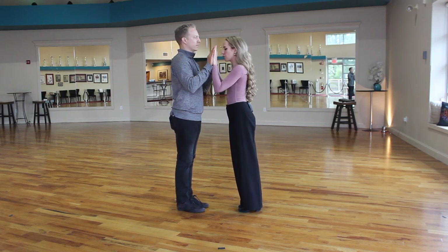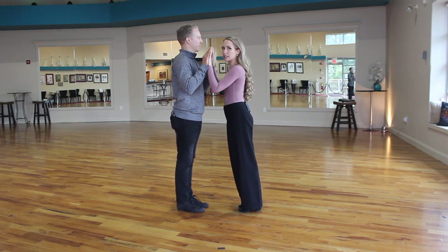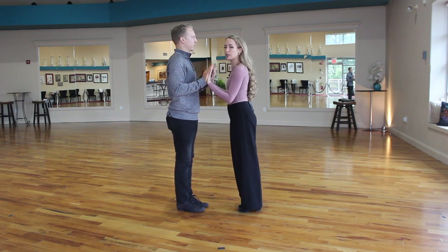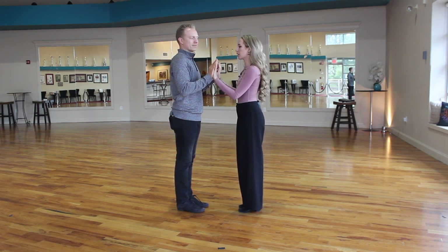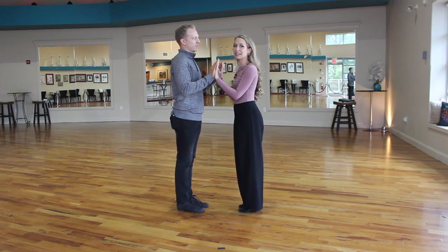We do have videos where we come towards and away using just our lower centers, practicing this point. You can lower it down to keep it more comfortable and play with this, practicing leading and following and things like that. But today we're just demonstrating what it means, and then we're going to talk about this in the three points of connection, which is going to look a little different.